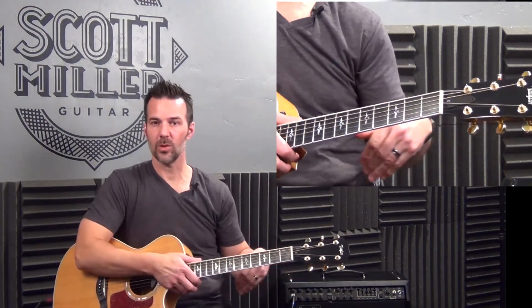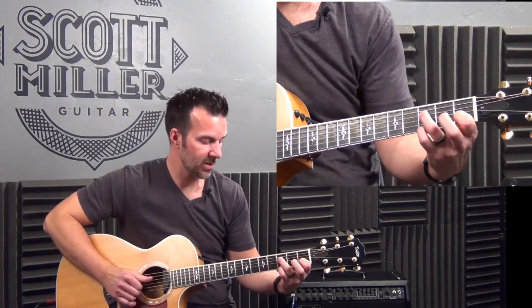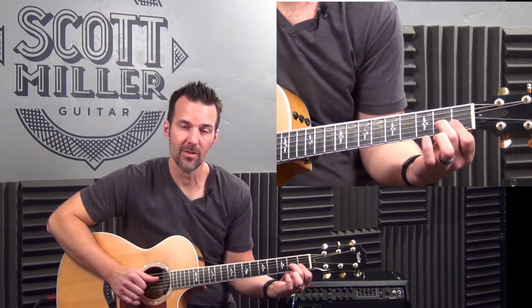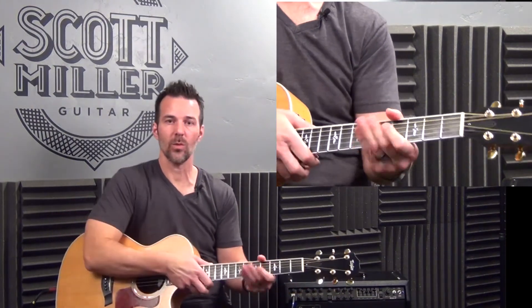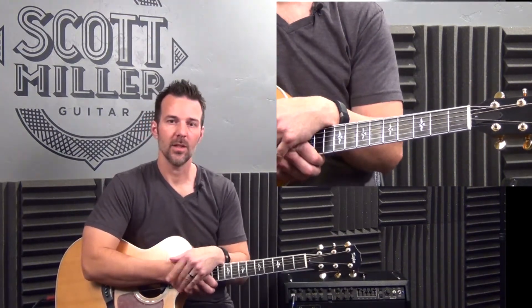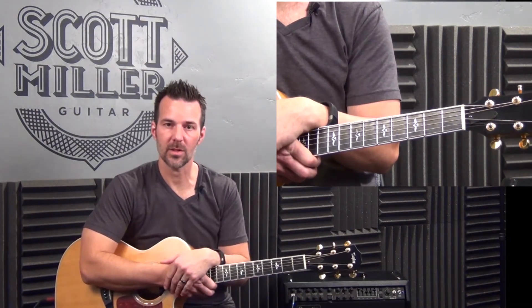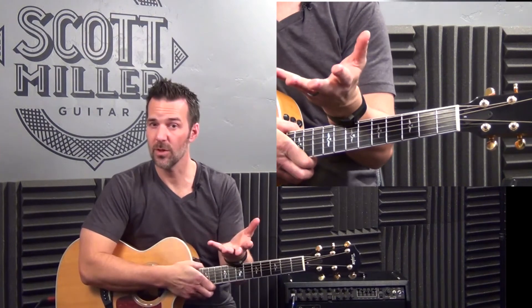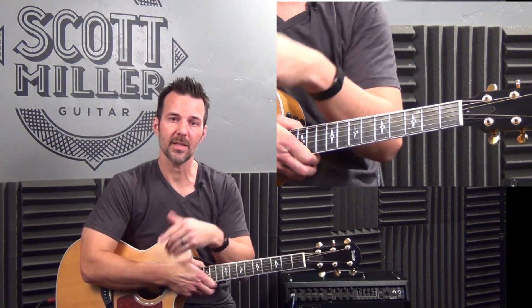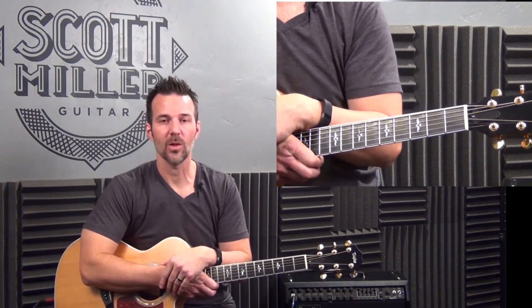And there you have it, guys — another cool tune. Miley Cyrus, Adore You. Some cool chords: F major 7, F sus 2, A minor, and maybe for many of you a new D minor 7 chord. Thanks for checking out these videos daily and weekly — sharing, liking, commenting. You can follow me on Twitter at ScottMillerGTR, like us on Facebook at ScottMillerGuitar. Go to ScottMillerGuitar.com to download a free e-book, and subscribe to this channel. New content coming weekly. Thanks guys, we'll see you next time.